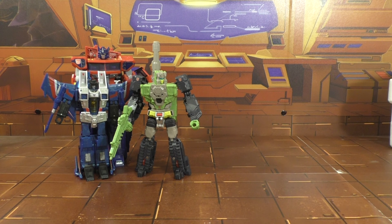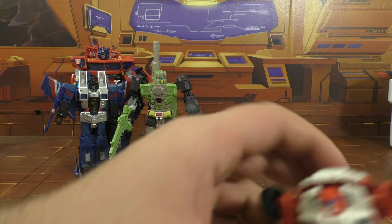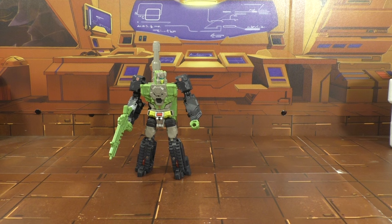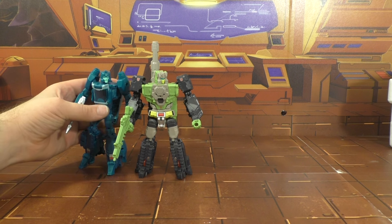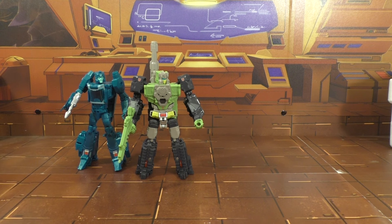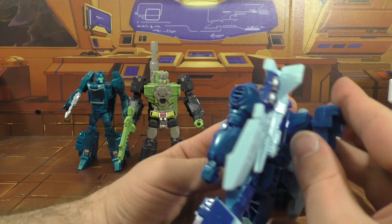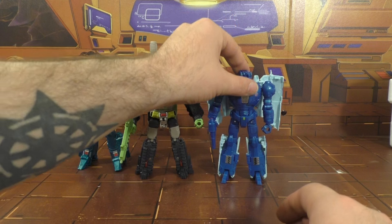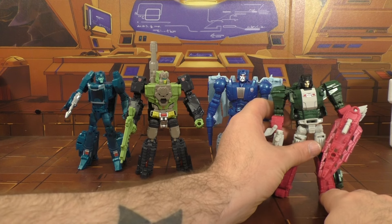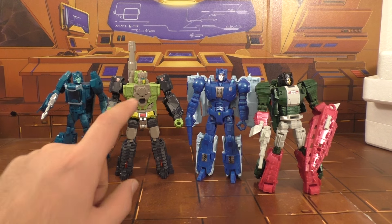Size comparison: here he is with Prime — a head shorter. With a Seeker, he is definitely a head taller, not like three quarters of a head like the other three. Here he is with a Legends car. Here he is with Blur — you can see Blur is a little bit shorter than he is. And Scourge. And Skull Cruncher.